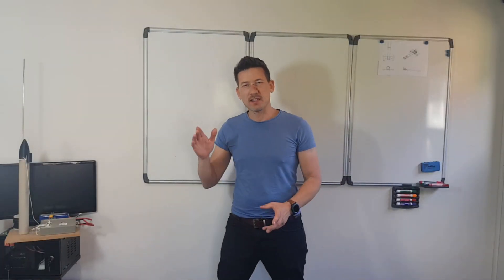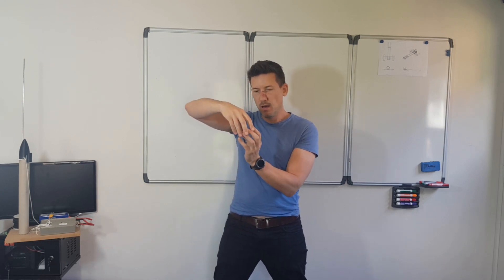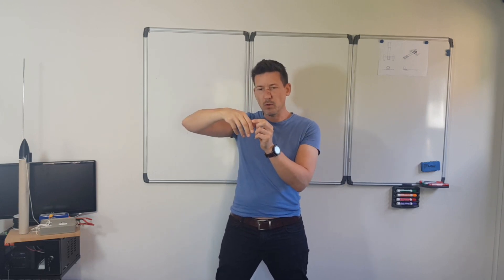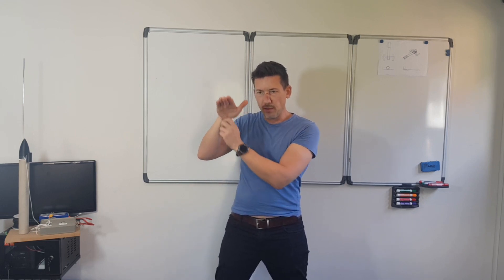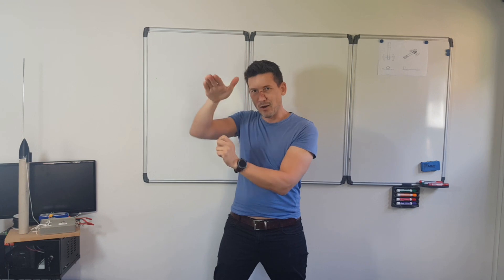I learned a huge amount from that test. What I noticed was the tether line was pulling on the front of the tube, turning it around, so by the time the other line tightened up it wasn't pointing in a straight line — it pulled it out at an angle rather than straight.